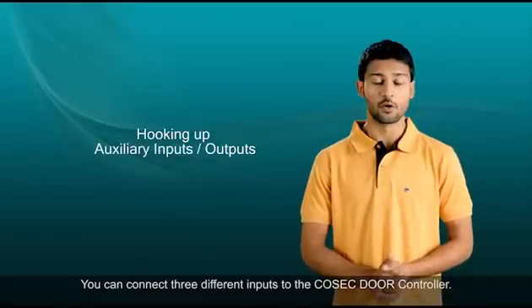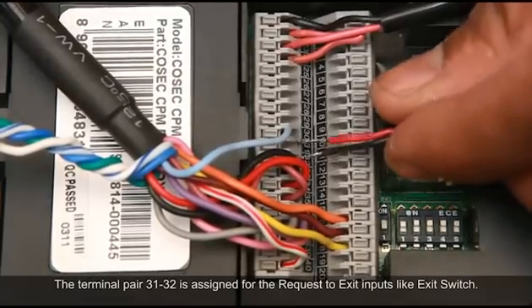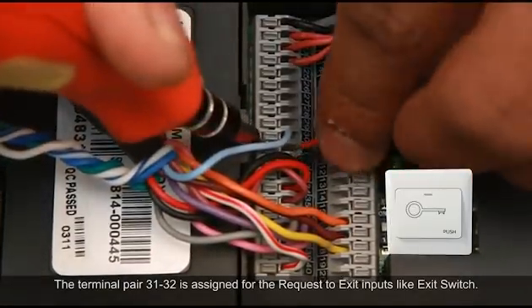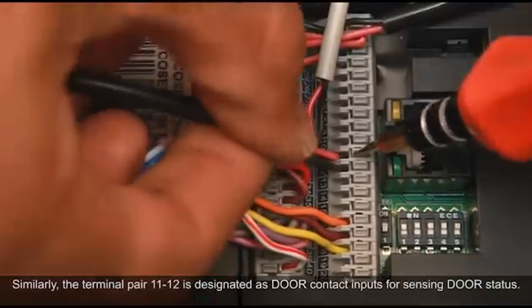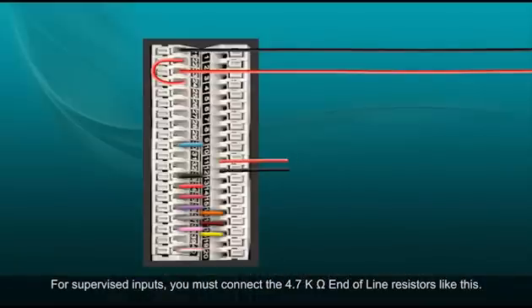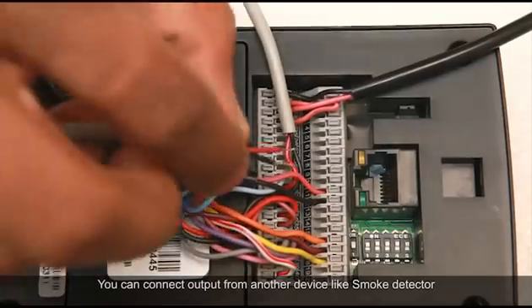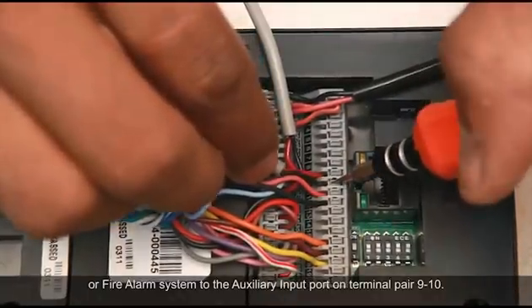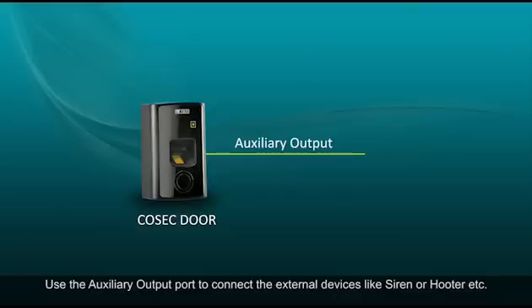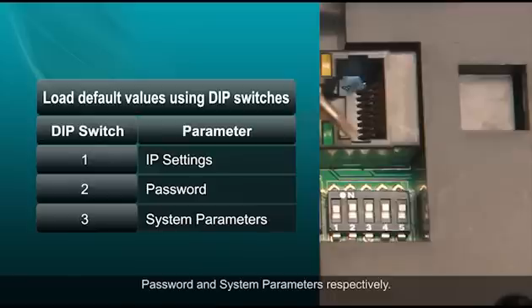You can connect three different inputs to the Cosec door controller, with a maximum cable distance of 600 meters per line. Terminal pair 31 and 32 is assigned for request-to-exit inputs like an exit switch. Terminal pair 11 and 12 is designated for door contact inputs for sensing door status. For supervised inputs, connect the 4.7 kΩ end-of-line resistors. Connect output from another device like a smoke detector or fire alarm to the auxiliary input port on terminal pair 9 and 10. Use the auxiliary output port to connect external devices like a siren or hooter. DIP switches 1, 2, and 3 are used to load default values for IP settings, password, and system parameters respectively.